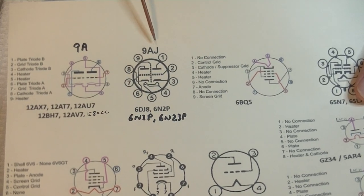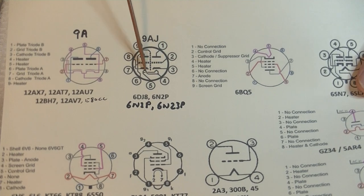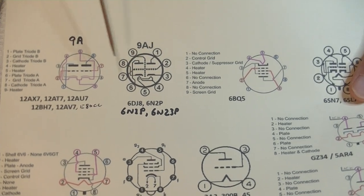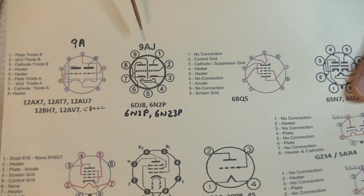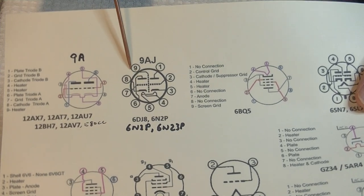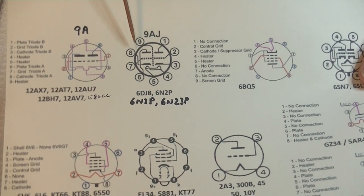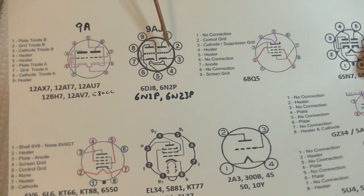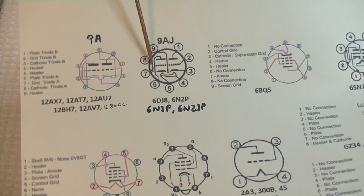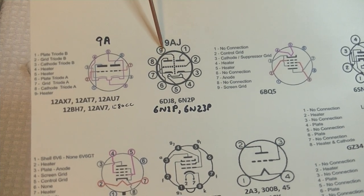On a 6N2P or 9AJ base, pins 4 and 5 are the heater again, but you can only bring 6 volts AC or DC. And pin 9 is the shield. We were just looking at one — they actually physically show the metal shield in between. It divides the tube. Remember, these are twin triodes — two electronic circuits inside of a single tube. So we physically have a metal shield, and it goes to pin 9.